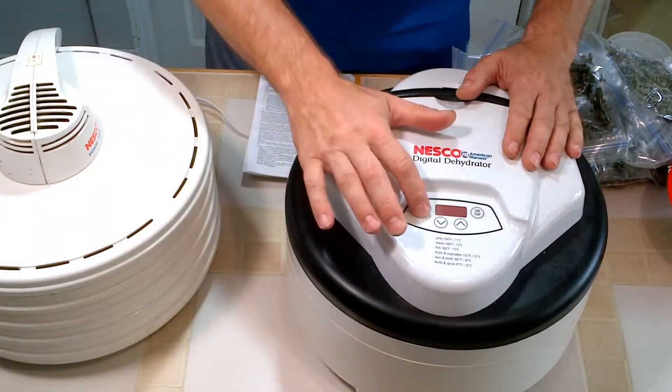The digital dehydrator works great. I've had no problems with it whatsoever. I've done all kinds of stuff — fruit leather, beef jerky, chicken jerky, turkey jerky, fruits and vegetables. Here's a bunch of strawberries. You can get stuff in season like strawberries and blueberries cheaper, then dehydrate them and use them in oatmeal or as snacks. It saves you a lot of money, and that's one of the big things a dehydrator is for.